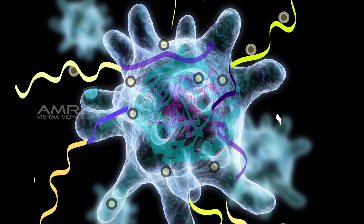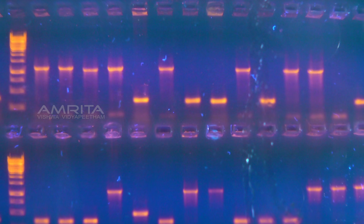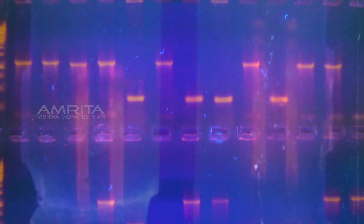Restriction enzymes are also used for gene cloning. The process of restriction digestion is confirmed by the use of agarose gel electrophoresis.